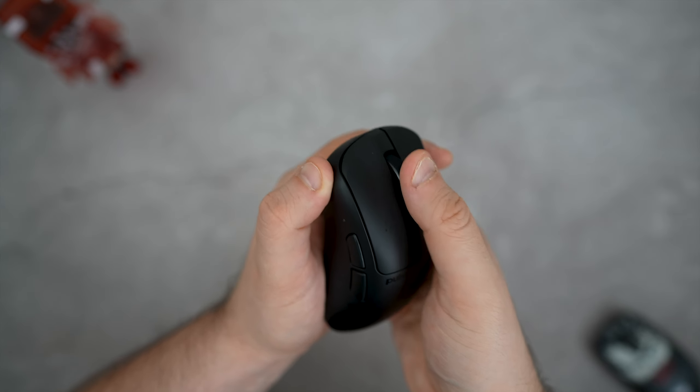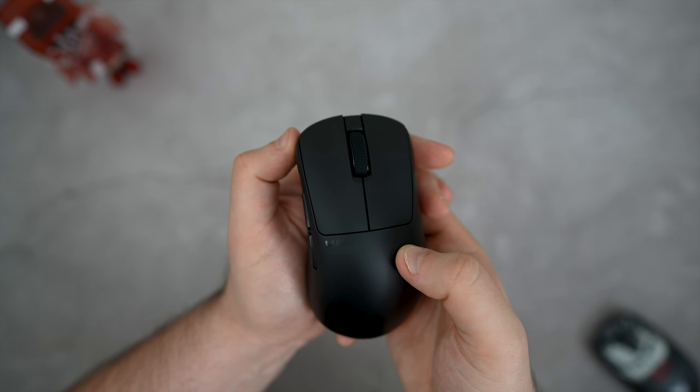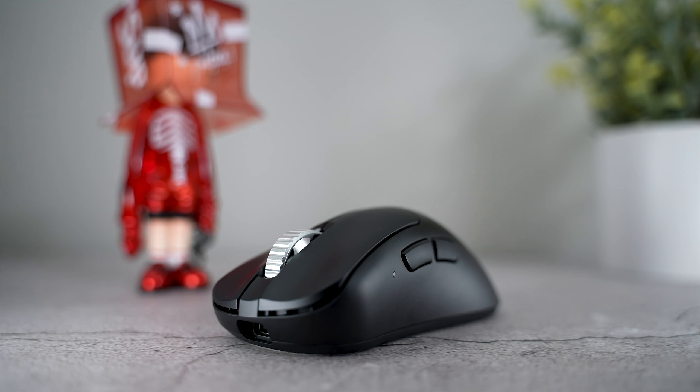Yes, this is a heavier mouse, but it's a more well-balanced weight and you do feel that in game. The scroll wheel on the regular V3 feels good — no issues, no misclicks, it's centered and performs well. The ES version, though, sports an aluminum alloy scroll wheel.